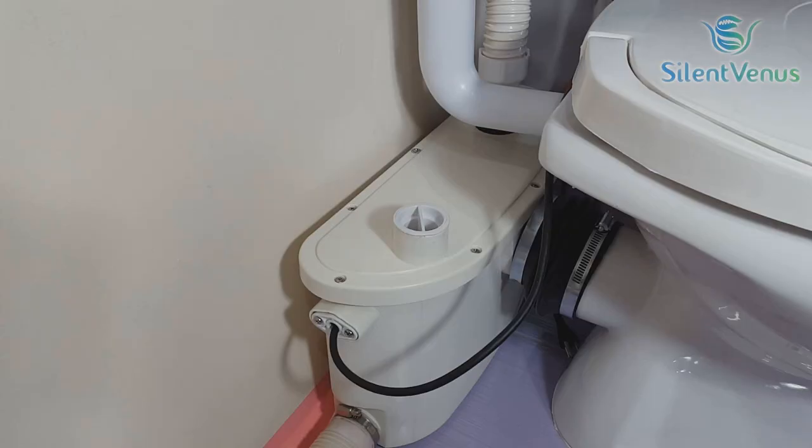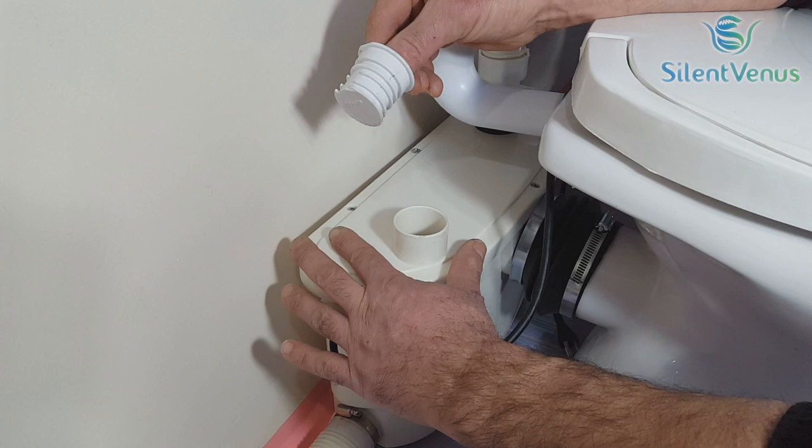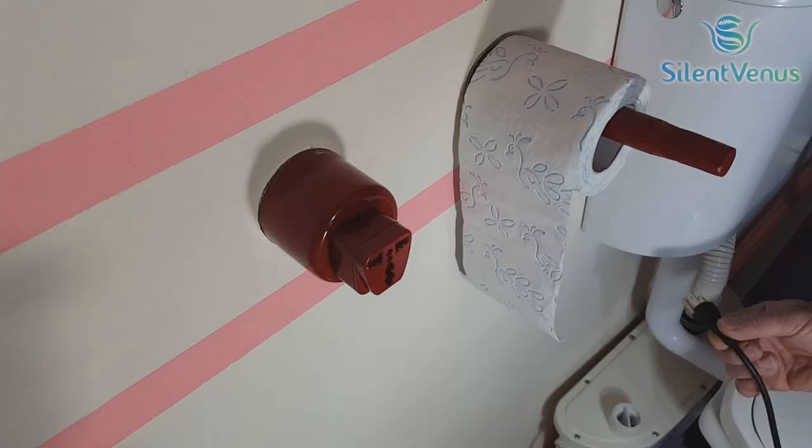The macerator also has a third incoming option to connect another bathroom product or water line. If you don't use it, it can simply be closed with the provided lid. This option is highly advanced and sets our product apart from our competitors. The macerating system requires a single-phase 230-volt, 50-hertz, 3-amp supply.